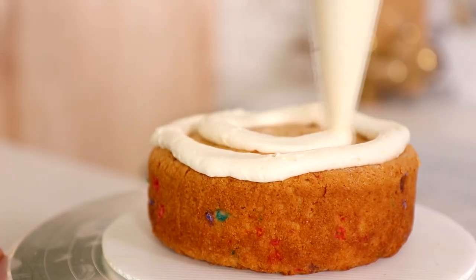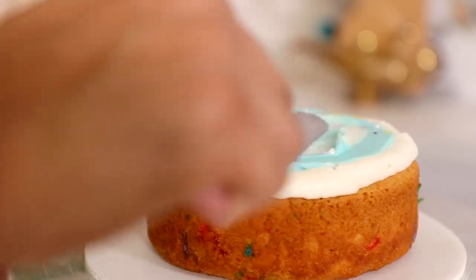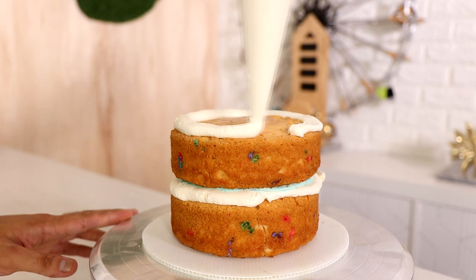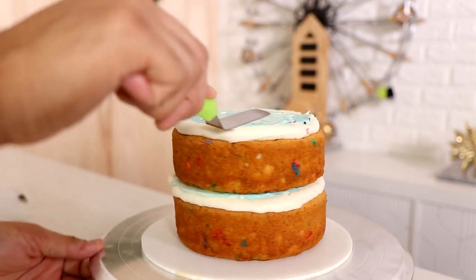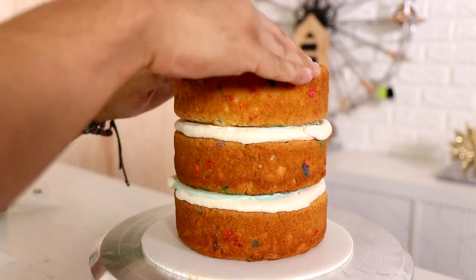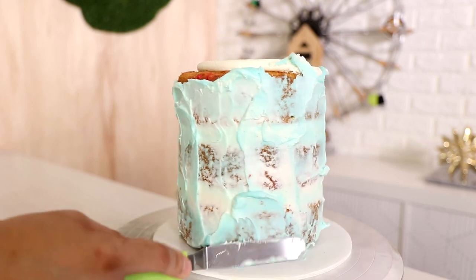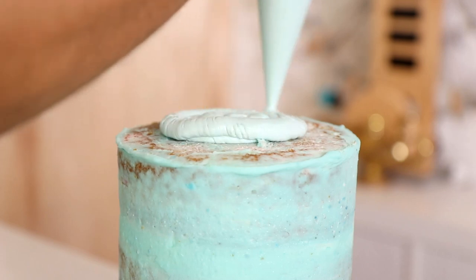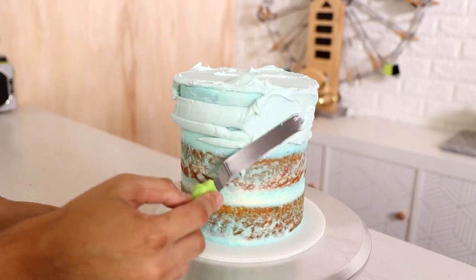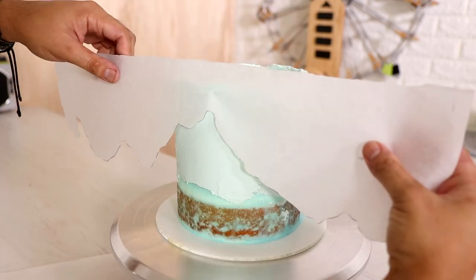Once I finished with that I started to create my second cake — kind of a lie because I did these simultaneously, that's why the footage looks very similar. Because I'm making sort of a bluish sky, I'm using blue on the inside but the same sprinkles. Six-inch round cakes going through the exact same process — I'm just blending my blue and white buttercream to create a great-looking crumb coat.